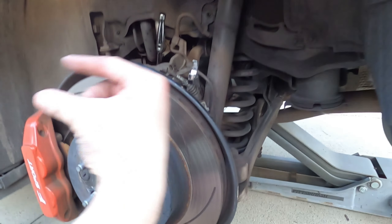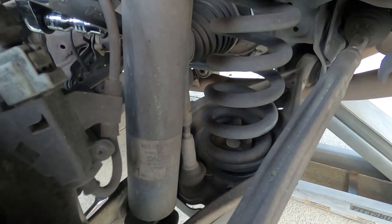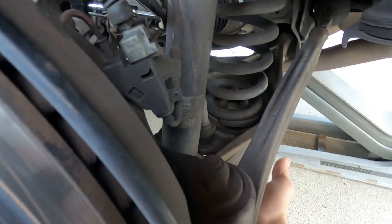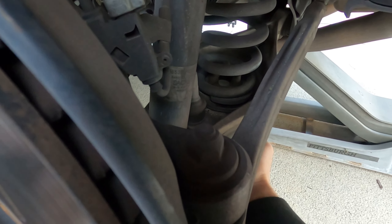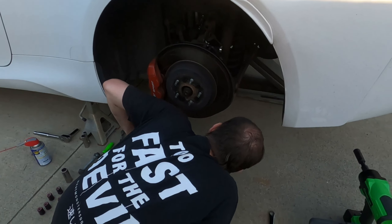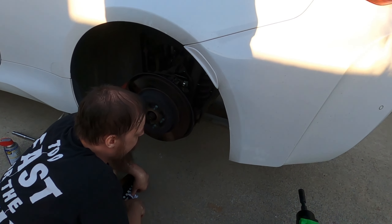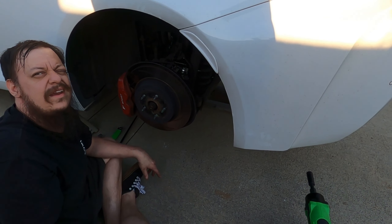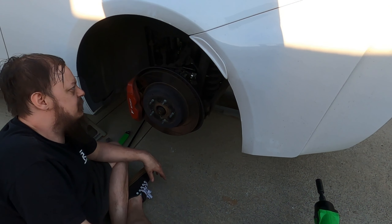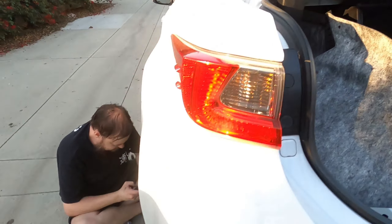The bottom mount bolts into the spring bucket. We're considering whether we can unbolt the bottom of the mount directly, then just pop the sway bar back out. We're going to get the sway bar out — that handles the bottom of the coilover. At the top, we have the three 14mm deep socket bolts already loosened. Easy peasy.